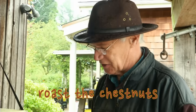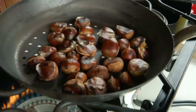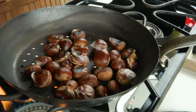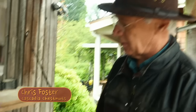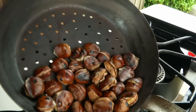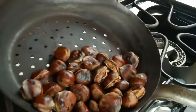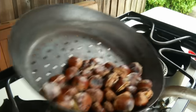Here we are roasting a few chestnuts. These have been out for four or five days at room temperature, so some of the carbohydrate has converted to sugar and they've developed a little bit more flavor. We're using this pan with holes in it — that's a traditional Italian or French chestnut roasting pan. I made this myself, just drilled holes in a common steel pan.